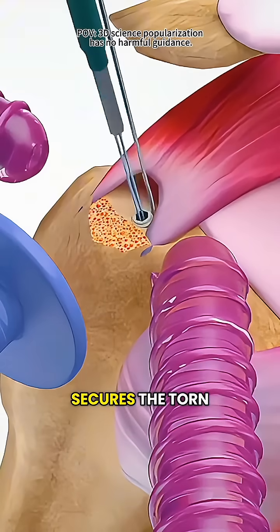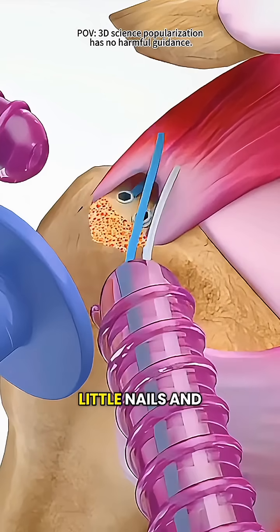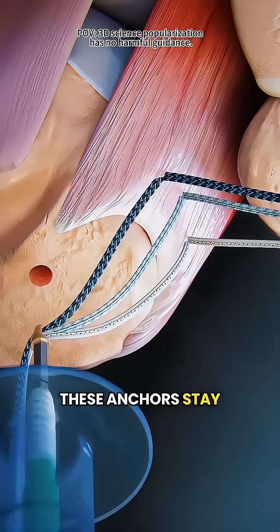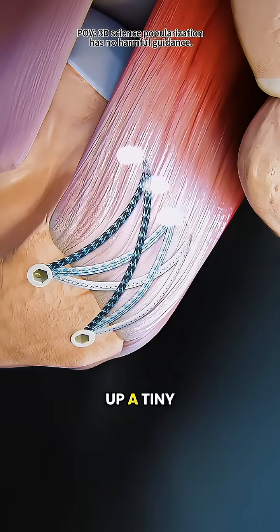Next, the surgeon secures the torn tendon back to the bone using small anchors that act like little nails and strong stitches. These anchors stay in your bone, giving the tendon time to heal — almost like putting up a tiny scaffold.